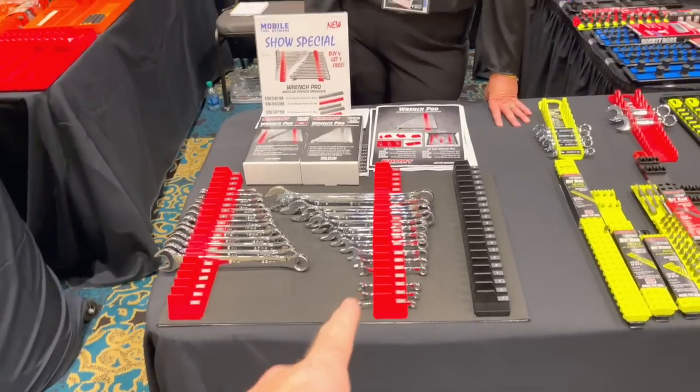All right guys, we're here at the Ernst booth and they've got some really, really neat new products to show you and they look really good. So, here you go. Take it away.